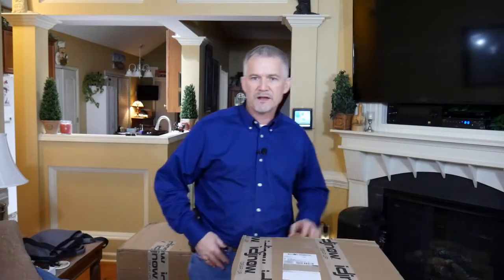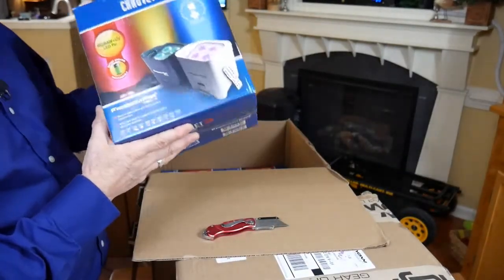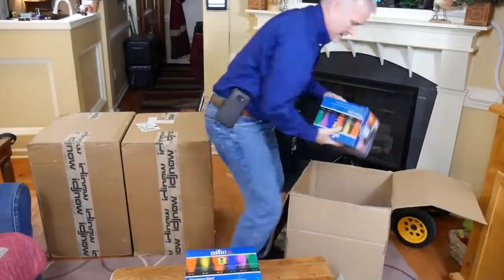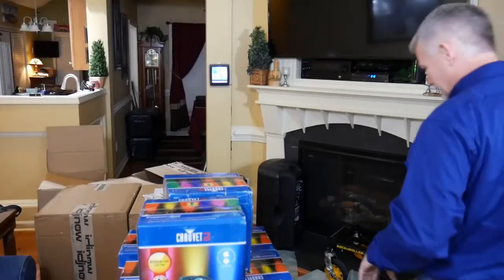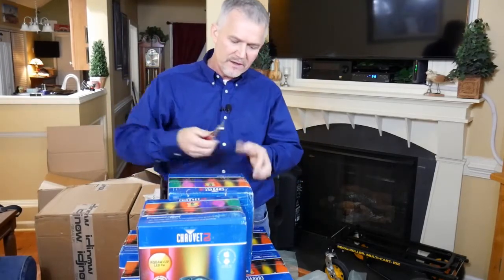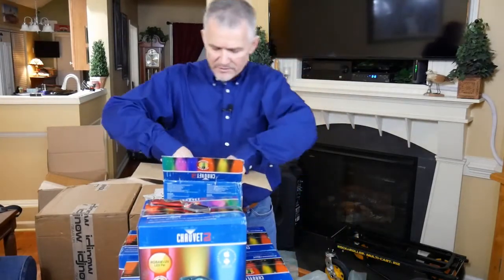So we're going to go ahead and unbox this one — it's a large box. This is the Chauvet Freedom Par Hex-4. I bought 18 more — four 10-watt LEDs, multi-color in each one — and in addition to these, I bought the carrying cases. These are really cool fixtures, so let me open one of them up. I'm pretty sure you've seen them if you've done anything with up lighting for a wedding. These are becoming almost an industry standard, offered by Chauvet.